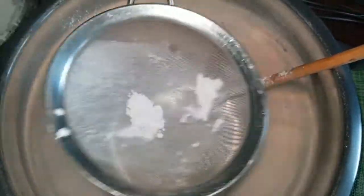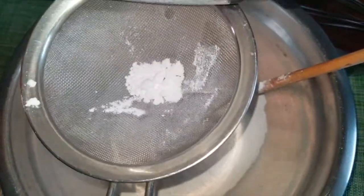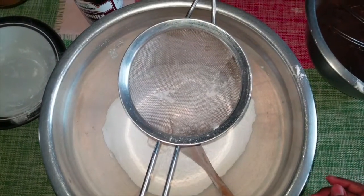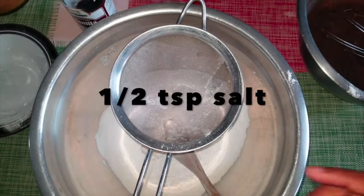There's still a little bit more in there, so I'm gonna put all that in. Now that I've done that, I'm going to add one teaspoon of salt.